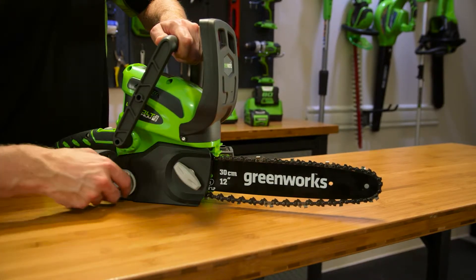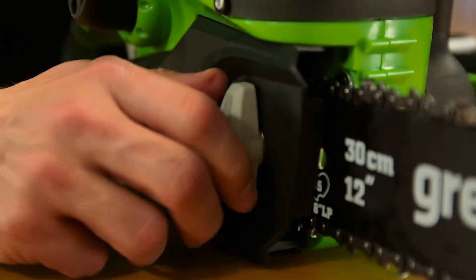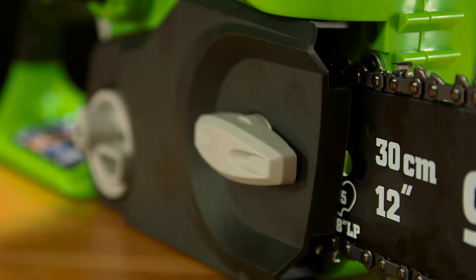Turn the chain tensioning bolt clockwise to tension the chain. Finally, once the tension is set, rotate the chain cover lock bolt clockwise to secure the chain.